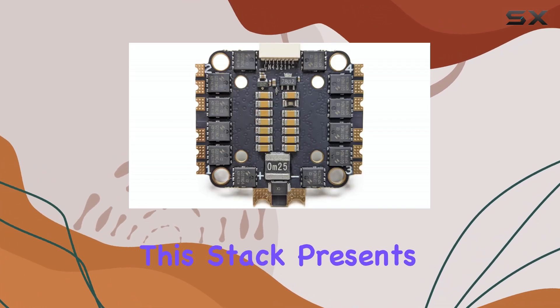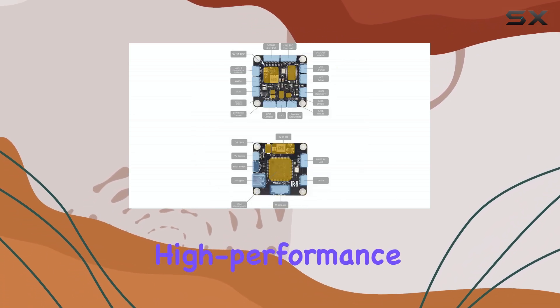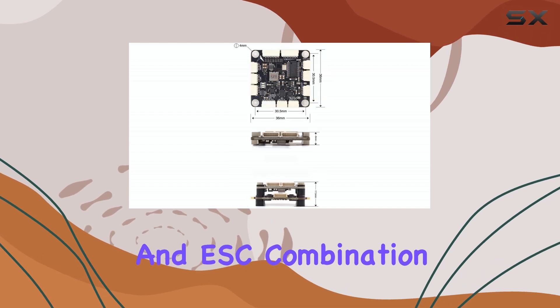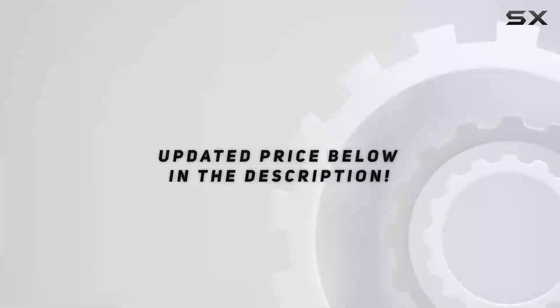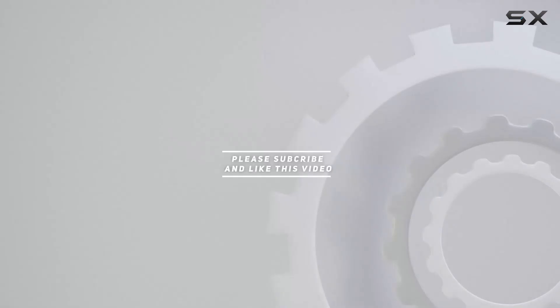Overall, this stack presents a compelling package for anyone looking for a versatile, high-performance, and well-supported flight controller and ESC combination. Check out the video description for an updated price, and thank you for watching this video.